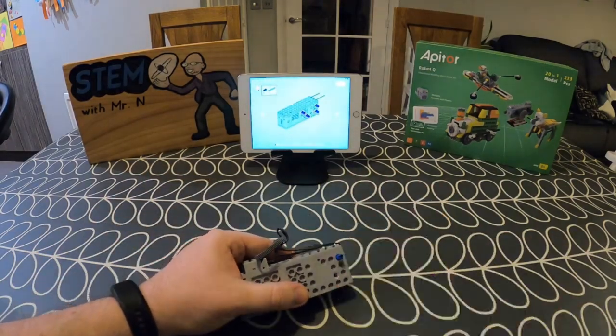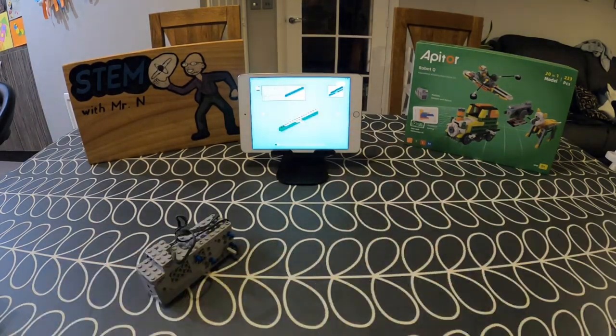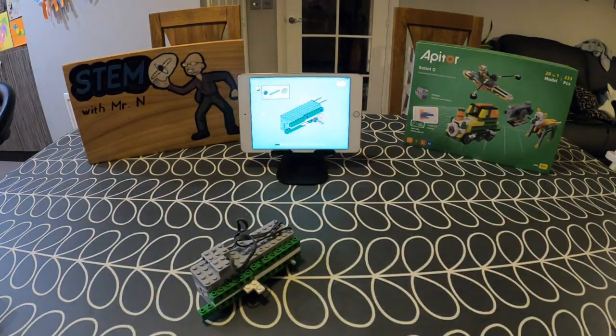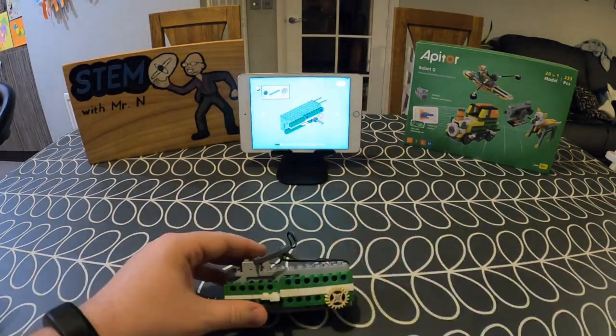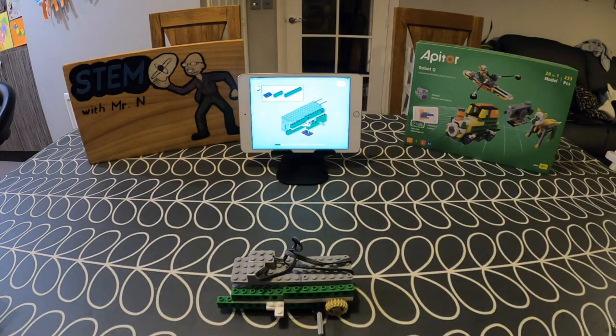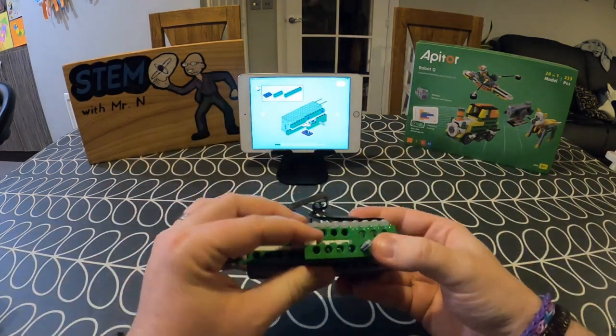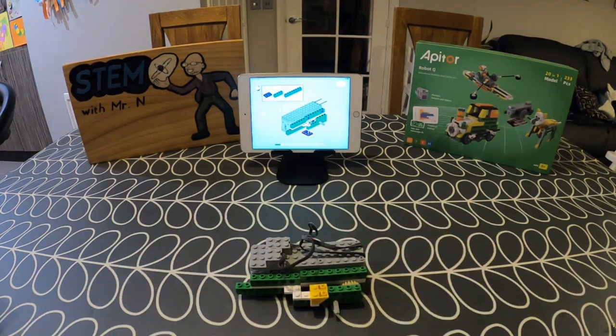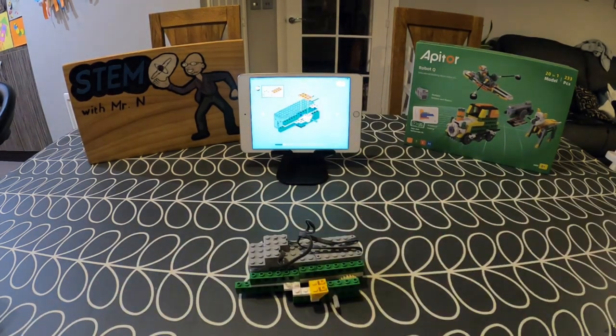This is now going to give me a step-by-step process for how to build the Robot Q race car, so I'm just going to get started piecing this together. I think this is one of my favourite things about the app — you have this step-by-step guide for how to build the 20 different designs. It might seem there are a lot of steps, but that's because it goes quite slowly through it to reduce the number of mistakes you're likely to make, so that at the end you have a successful working design.